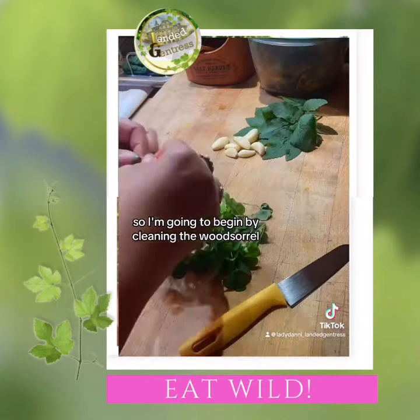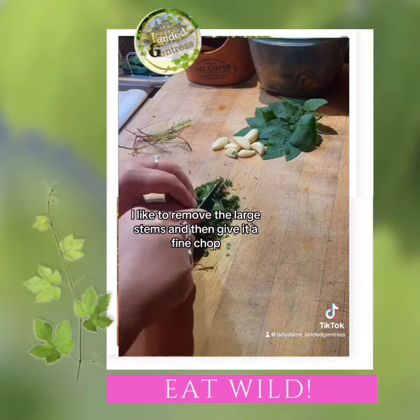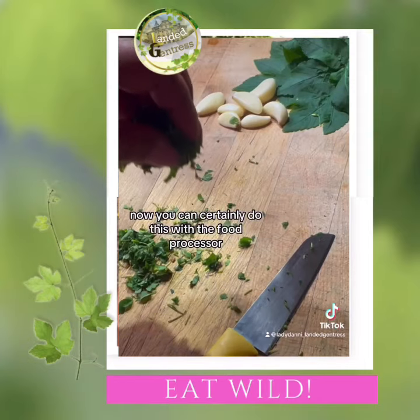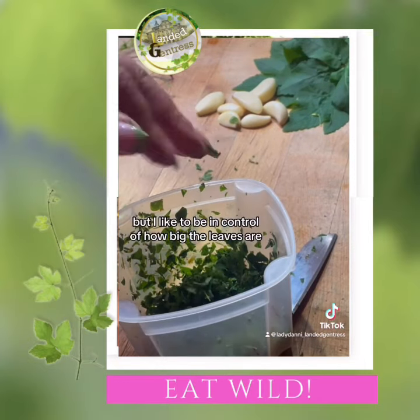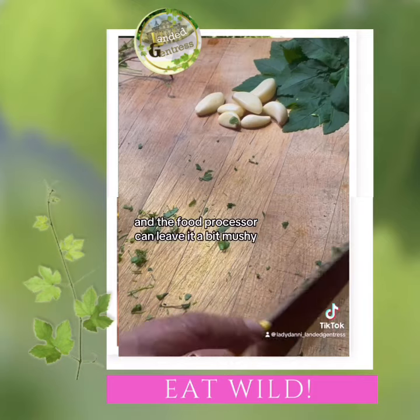So I'm going to begin by cleaning the wood sorrel. I like to remove the large stems and then give it a fine chop. You can certainly do this with a food processor, but I like to be in control of how big the leaves are, and the food processor can leave it a bit mushy.